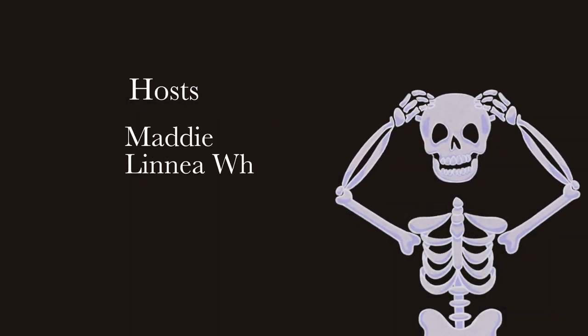Well, that is it for this episode of What the Youth, Spooktober. Again, I'm Linnea. And I'm Maddie. Thank you so much for watching, and we will see you in the next episode of What the Youth.